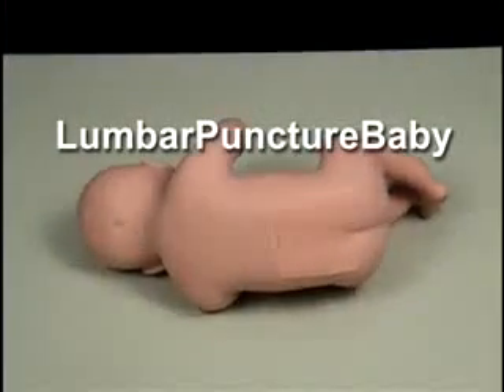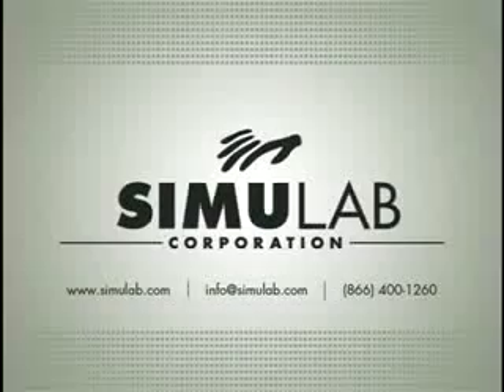Thank you for your interest in Simulab's Lumbar Puncture Baby. For more information, contact Simulab Corporation's Customer Care Team.